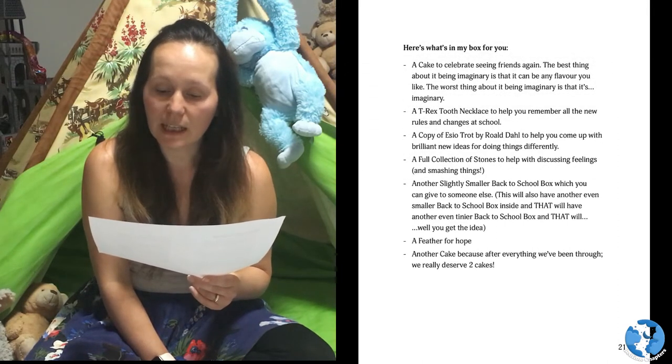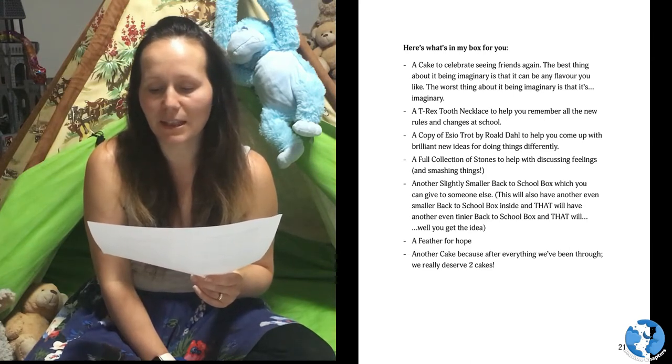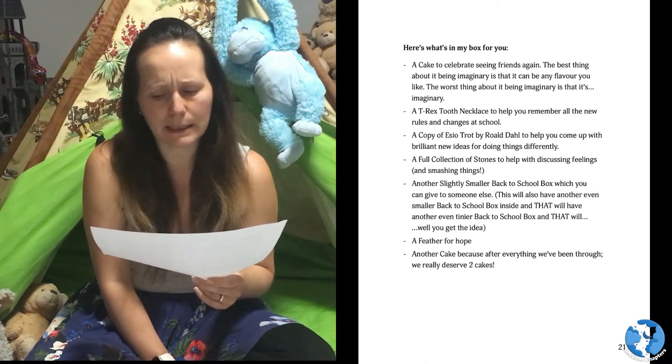A cake to celebrate seeing friends again. The best thing about it being imaginary is that it can be any flavour you like. The worst thing about it being imaginary is that... it's imaginary.